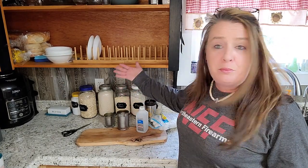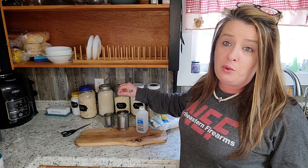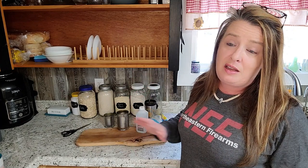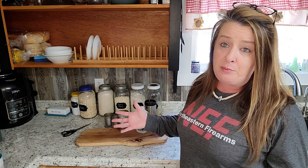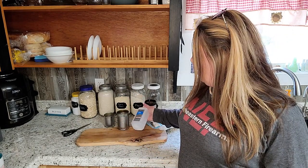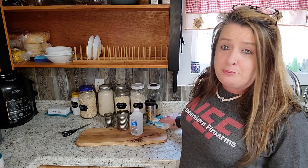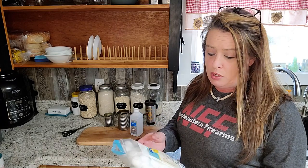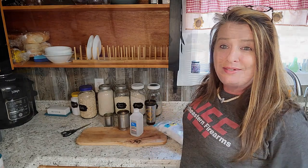I saved some of those cans because you never know when you're going to need them. They have tons of uses — I don't save them all, but I do save a lot and try to save a good variety because putting them together you can do different things. We're also going to use just a little bit of 70% isopropyl alcohol from your drugstore.